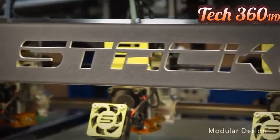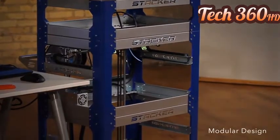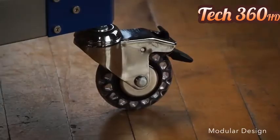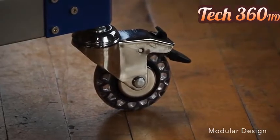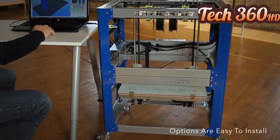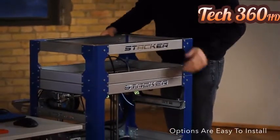Each printing head is adjustable to maximize the size of your prints according to how many extruders you are running. Stacker's modular design makes it easy to customize and add options. For example, you can increase the height of your Stacker by attaching our full-size frame option. Our fully locking casters turn Stacker into the ultimate mobile printer. Use our half-size frame option to protect your printing heads.